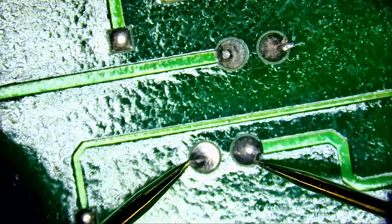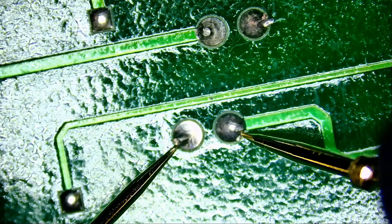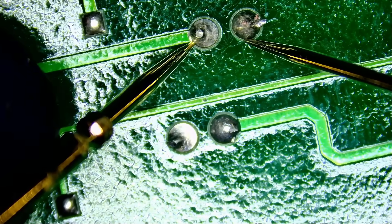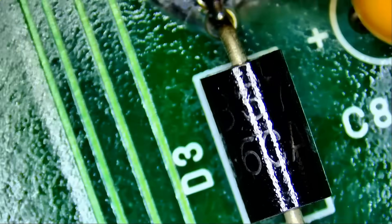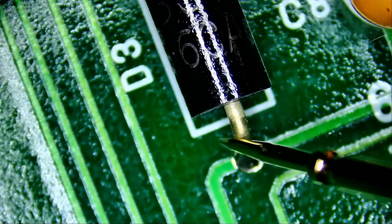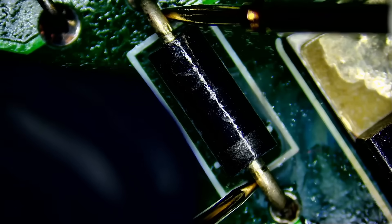Meter in diode mode. We have a 0.47 voltage drop reading — that's perfect. Flip the probes and measure here: 0.612 voltage drop. We're not reading a short, and that's good. We have a few diodes right next to the resistor — let's measure them. We get 0.612 and 0.54, and that's perfect. Surrounding components look good, nothing obvious.